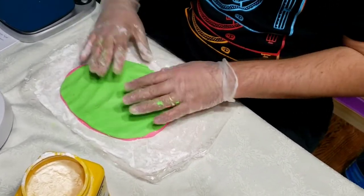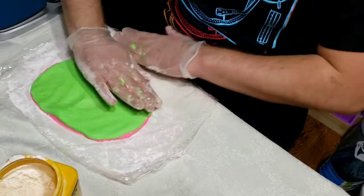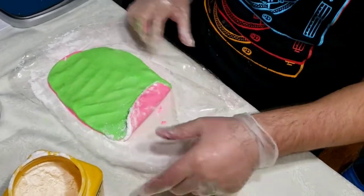Just to mention — I put some cornstarch on the paper before I spread my dough and roll it out. It helps keep the dough from sticking to the paper.